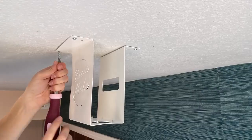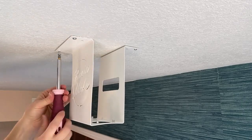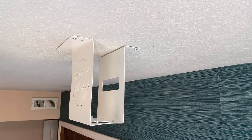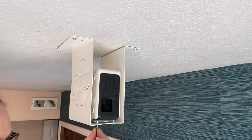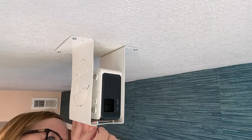Step five: hold the mount up and screw the four corners into the drywall anchors. And there you have it — your projector is now perfectly mounted to the ceiling. You are ready to calibrate your projector for sewing. The four adjustment screws on the bottom of the Basic Niche Mount help to make tiny adjustments to achieve the perfect calibration.